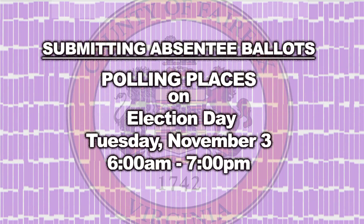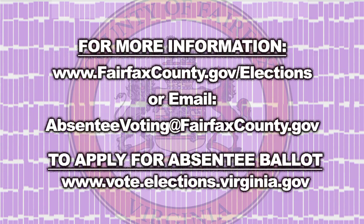Many people ask: are absentee ballots counted? Yes — we count every properly submitted absentee ballot. For more information, go to our website at fairfaxcounty.gov/elections, or you can email us at absenteevoting@fairfaxcounty.gov.